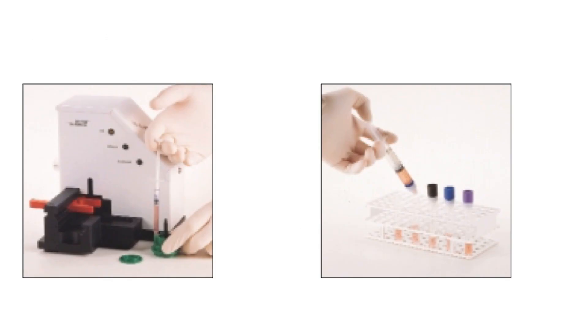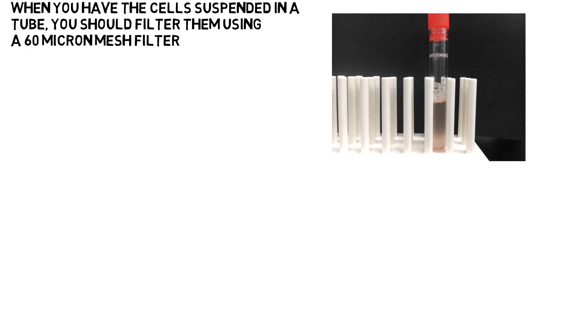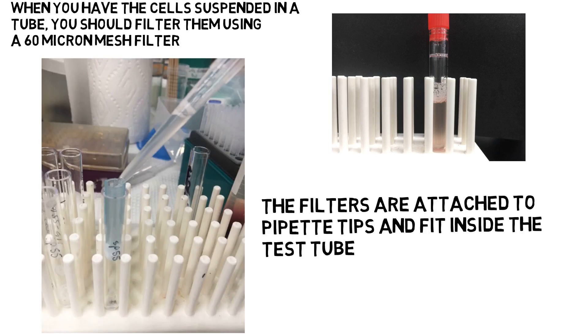It may be necessary to rinse the Medicon out with 1 or 2 ml of saline. We normally pass the suspended cells through a 60 micron mesh filter that we place into a test tube as shown here. This removes large clumps that might have passed through the Medicon.